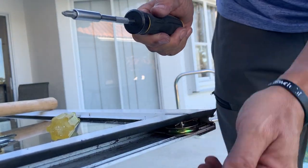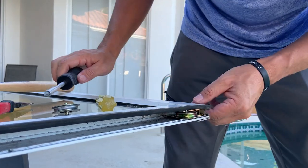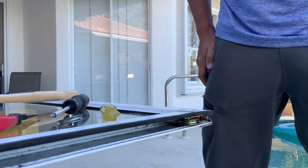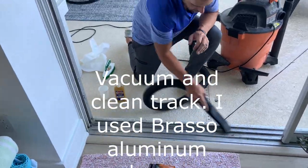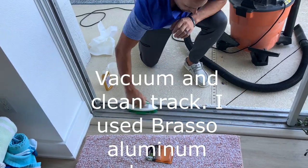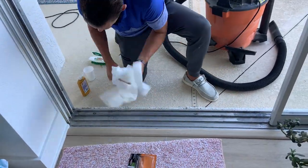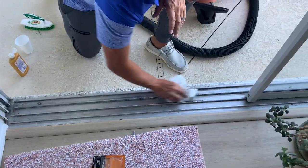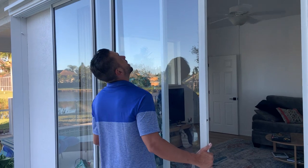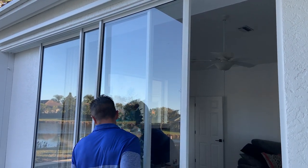Get your roller and push it all the way back up so you can get over the track. After you replace the rollers, you're going to want to put the track up and over.